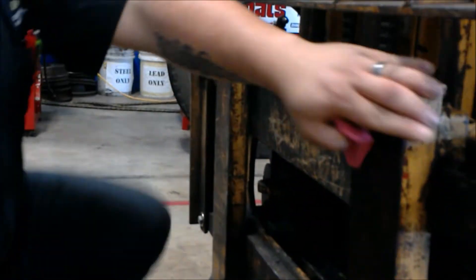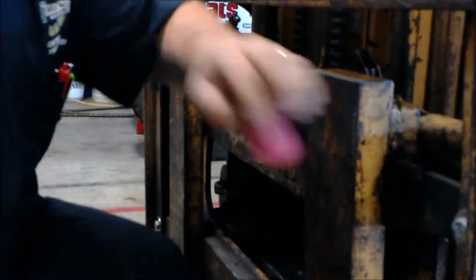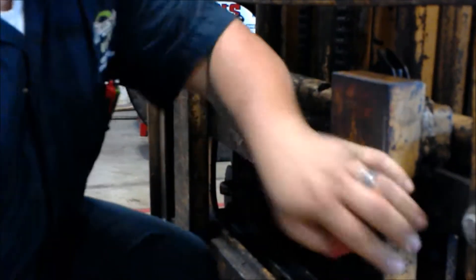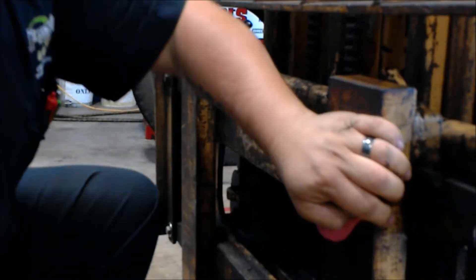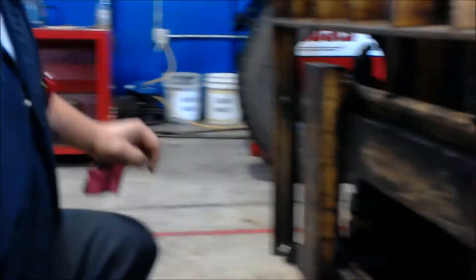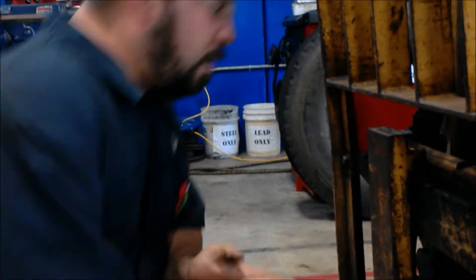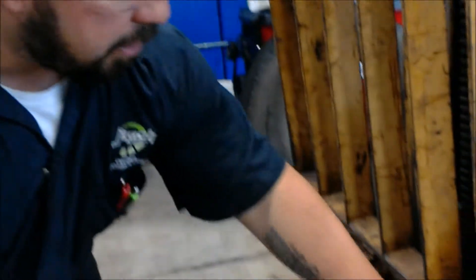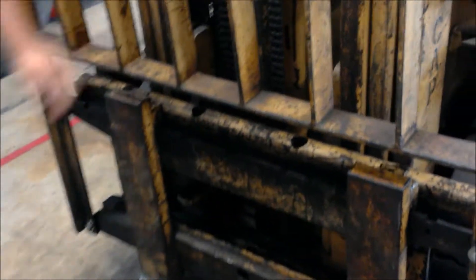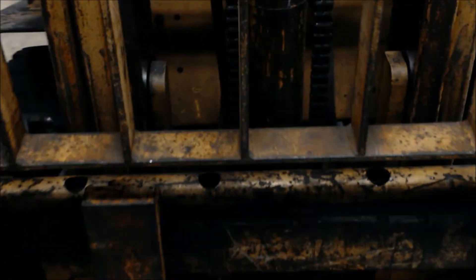You want to continue on and make sure that we have movement in here. When you release the pin, make sure it doesn't get bound up, locks into place, and doesn't move. You want to make sure all your welds are good and they're not broken, because that will be a structural integrity problem.